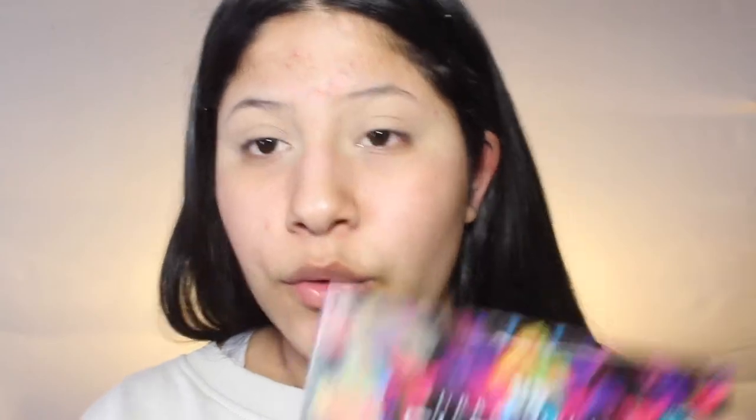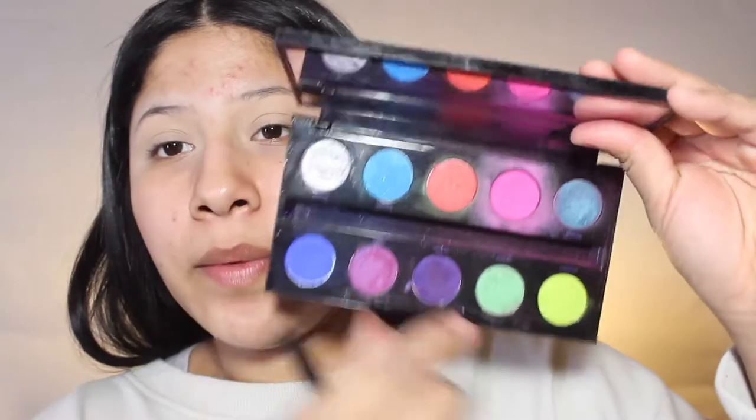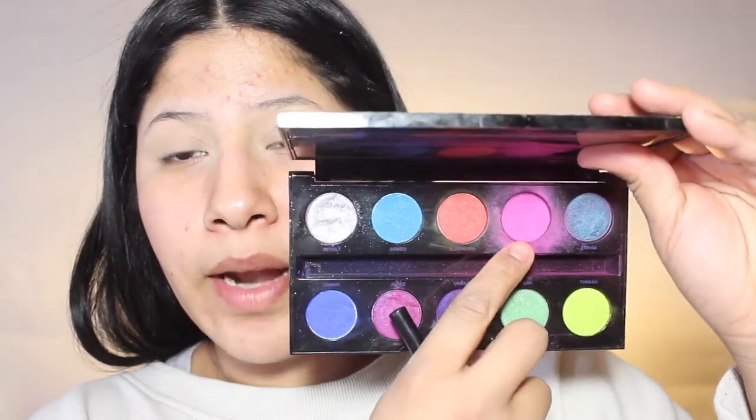The first thing that I will be doing is going into the Urban Decay Electric Palette. Excuse a little bit of foundation or whatever is on there — it's a little dirty. I'm going to be taking this really bright, bright pink shade in the middle, which I believe is called Savin. I'm going to be taking this brush by NYX and just go right in my crease and go back and forth.